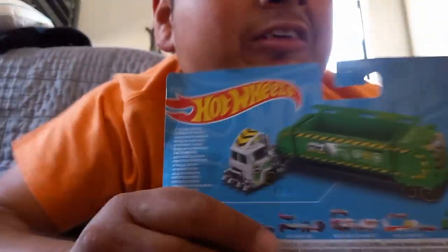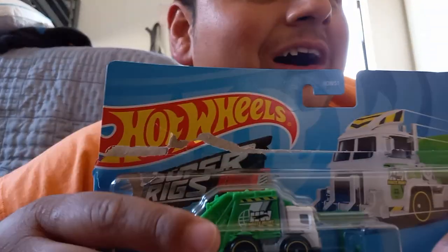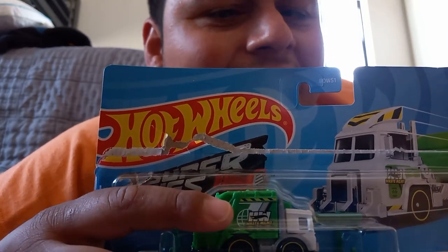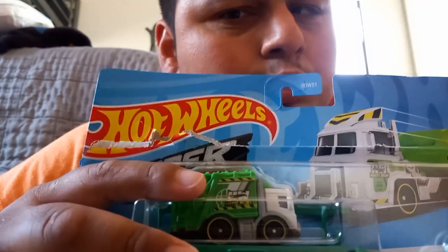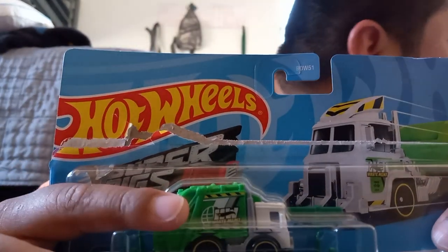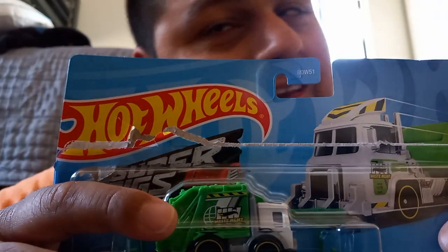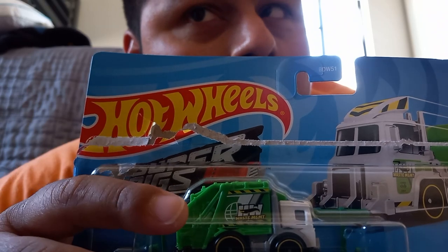Hey guys, this is Luis Olpieta, El Projimo 921. Today I'm going to show you this amazing set from Hot Wheels. It is not the Hot Wheels premium that I expected, but check this out — this is the Trash Basher from Hot Wheels Basics. So if you're ready, I'm ready.